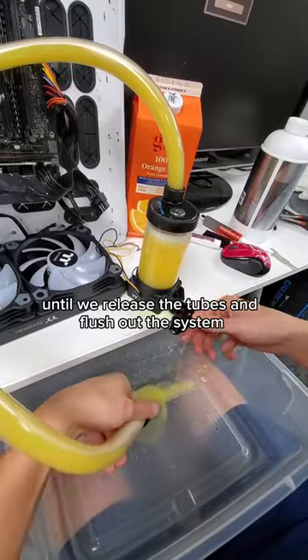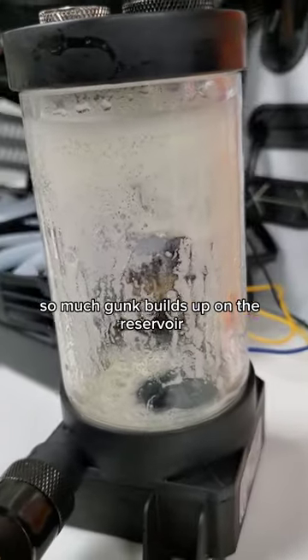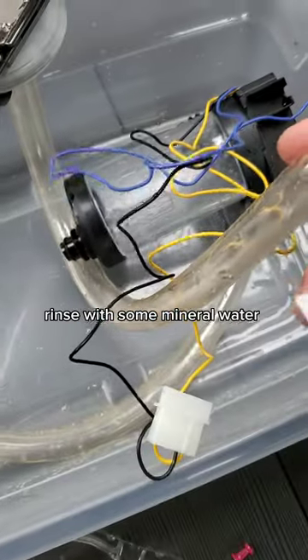But it isn't until we release the tubes and flush out the system where we can see so much gunk built up on the reservoir. That's not a pretty sight, and will require a full system rinse with some mineral water.